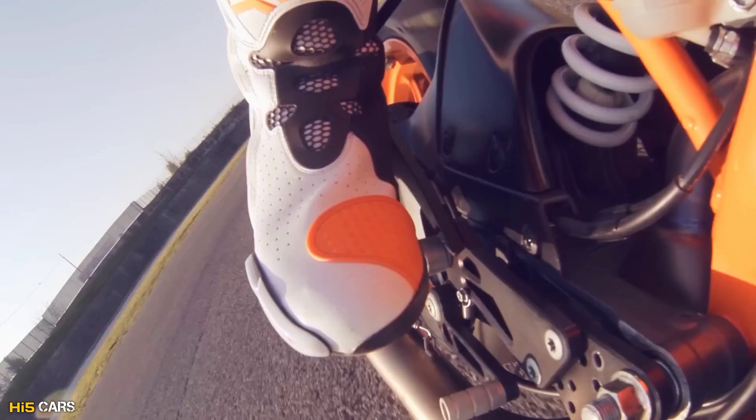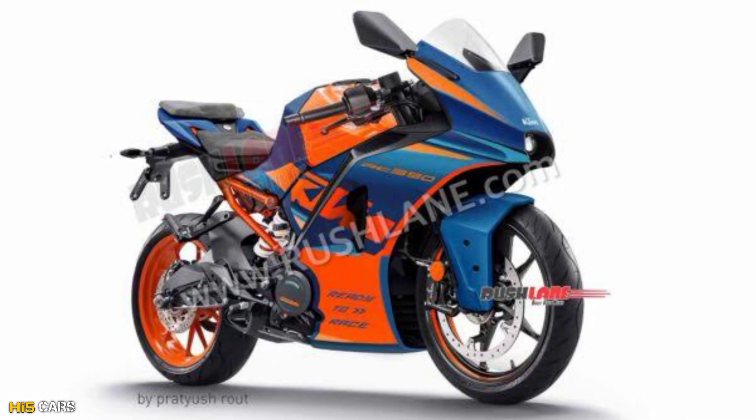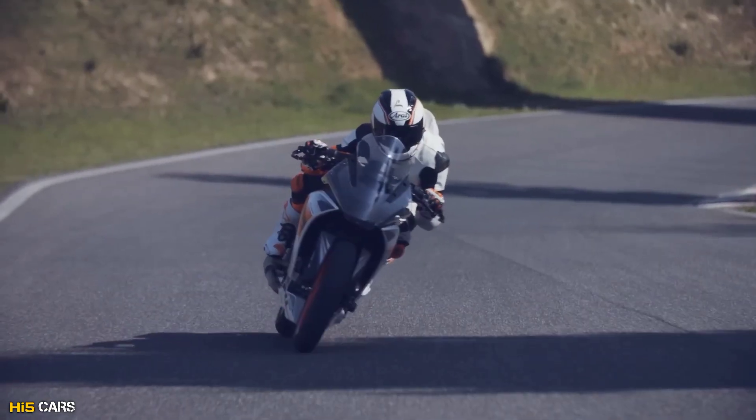I am going to start with the first generation RC. KTM RC 390, 200 and 125 E3 bikes would have a similar design. We will learn more about the launch and more about the bike.